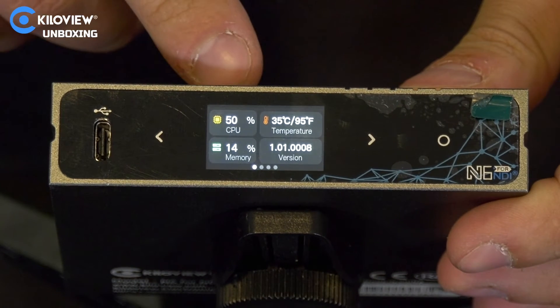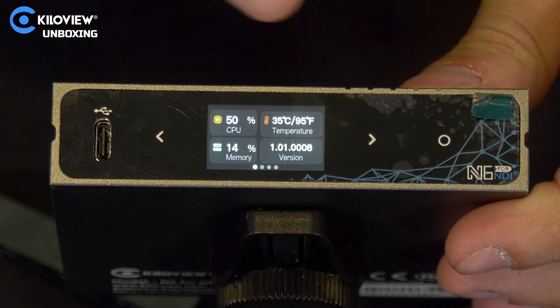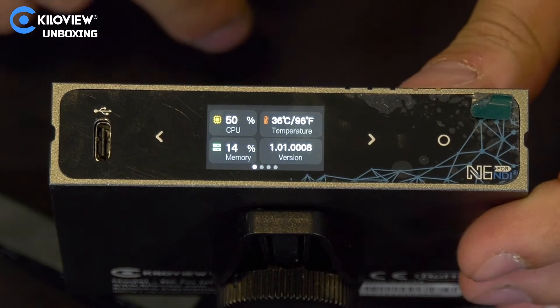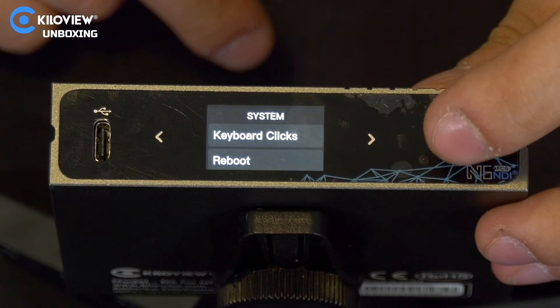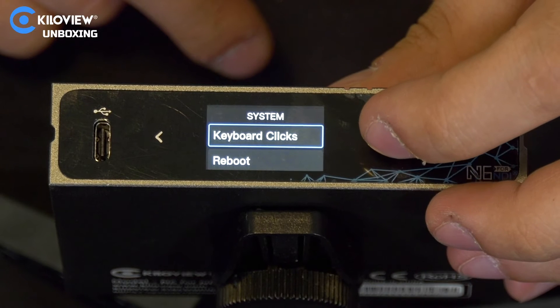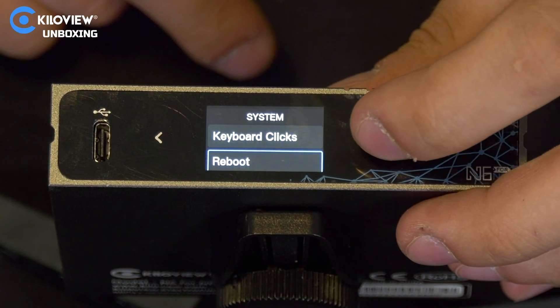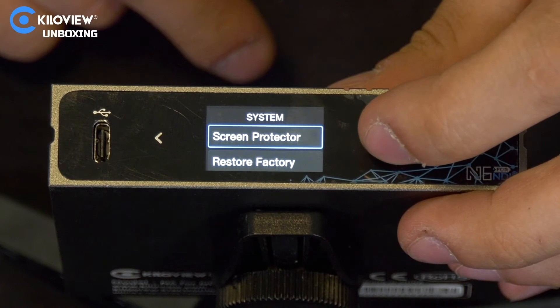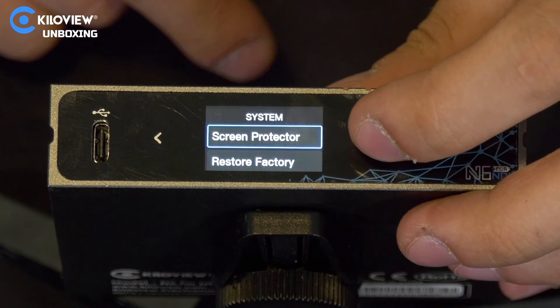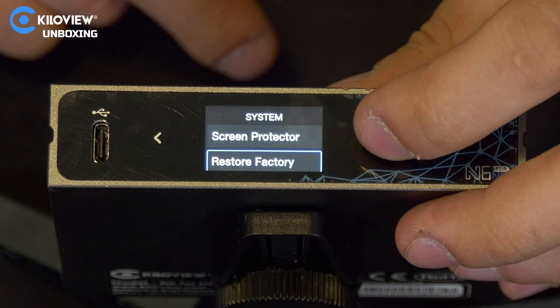In the first menu you can see the CPU usage, the memory usage, the firmware version, and the temperature of the core. If we select here, we have keyboard clicks — where you can enable or disable audio for every tap — the reboot button, the screen protector to enable or disable screen timeout, and the restore factory reset option.